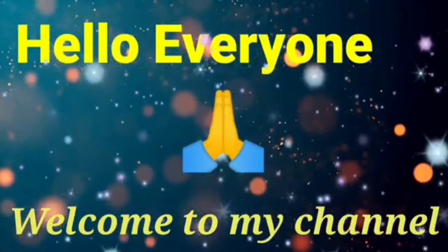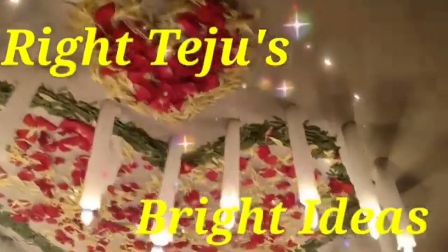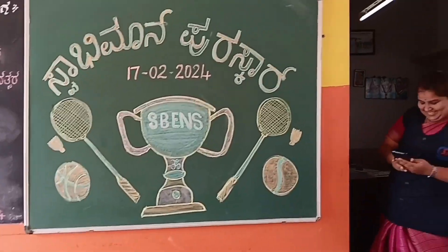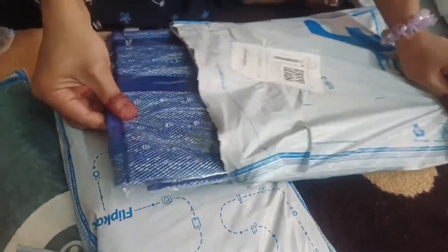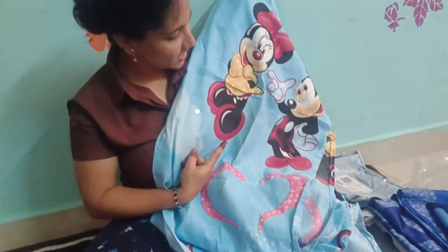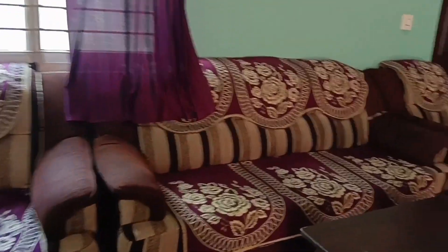Yallarikoo Namaskara. Welcome to my channel, Right Teju's Bright Ideas.